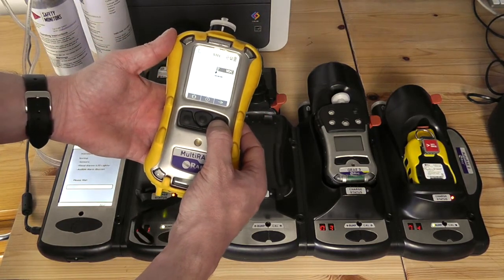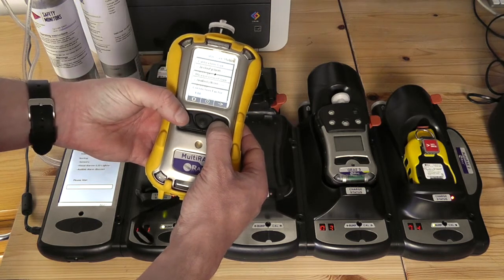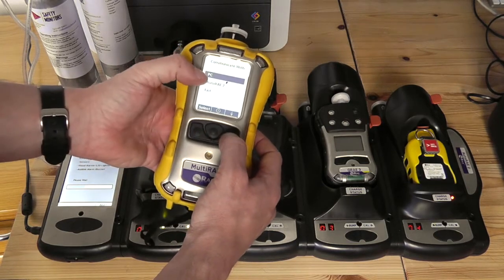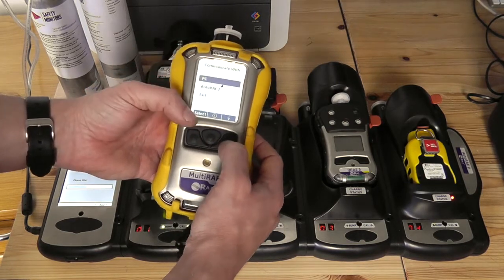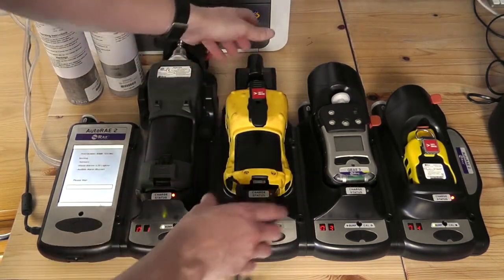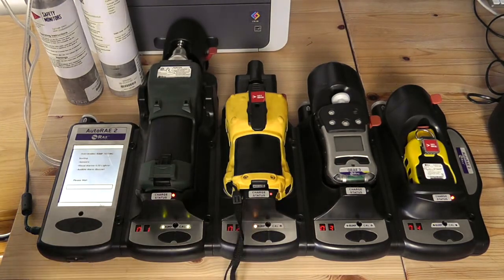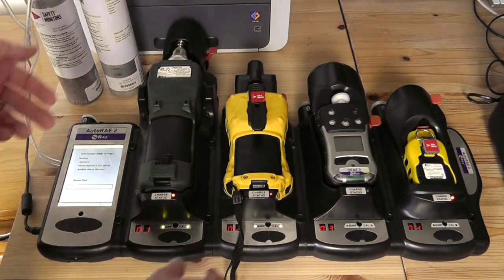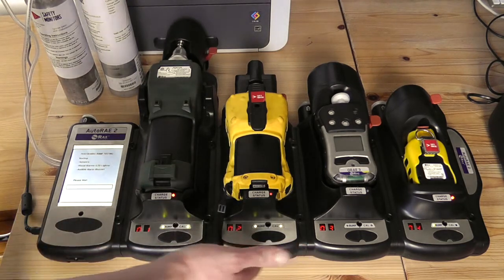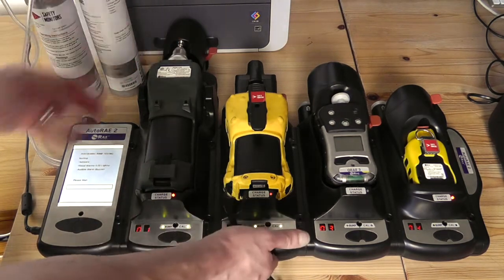Scroll across until we get into communications mode. We're now in 'enter communications mode'. We select, rather than 'enter PC or communications mode', we select the AutoRay2, and it's now preparing to communicate with the AutoRay2 device. The functionality is exactly the same on the QRay3 device. We can now see the bump and calibration options are available on the MiniRay light and MultiRay light units.